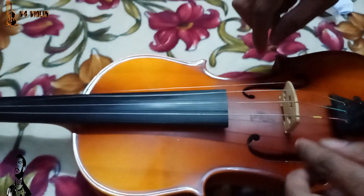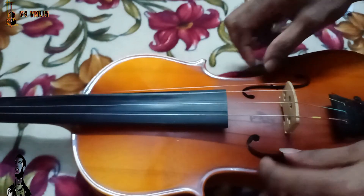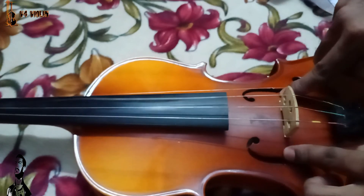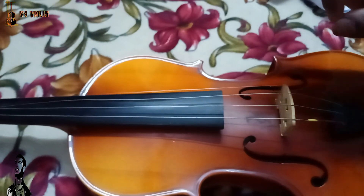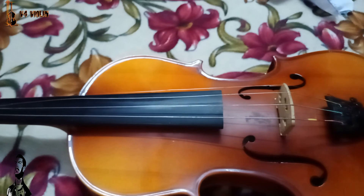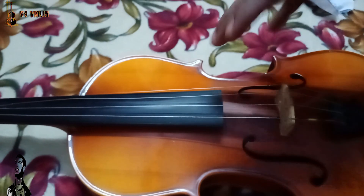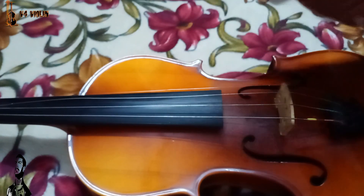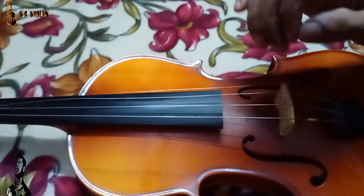That will be the same as the string. I will place the string in the F holes and the distance will be equal to the F holes. I will place the string in the E bridge. If you have any questions about the bridge, please comment. Bye bye.